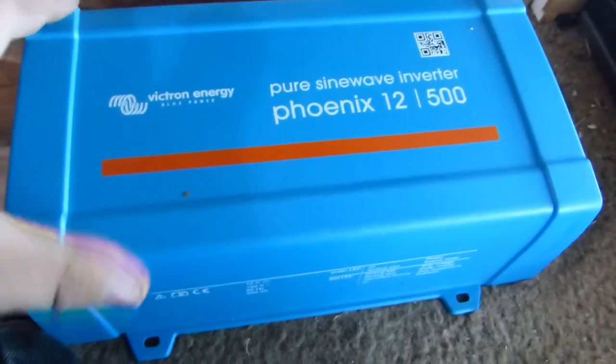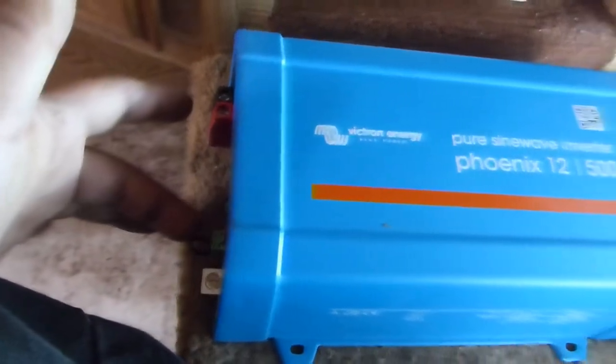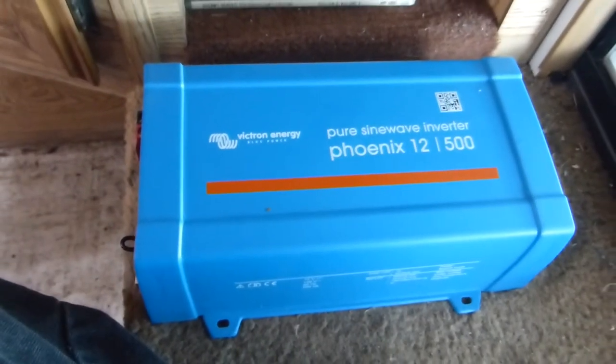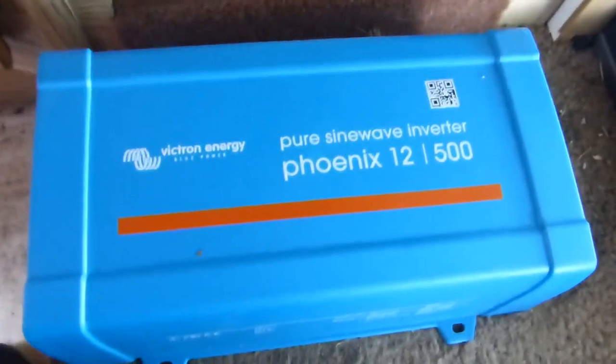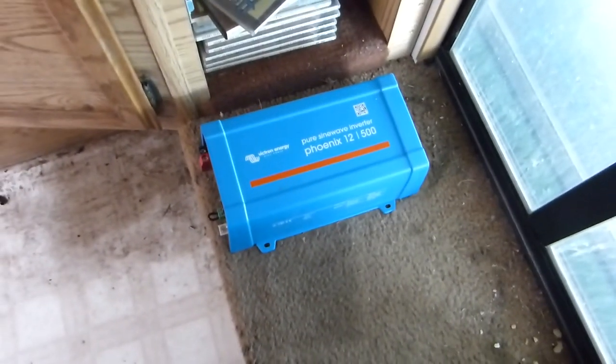I'm not going to film the install of this — it's really straightforward, just two wires, maybe some more wires for a switch. It's really simple to mount. So this is going to be the end of the video. Thank you guys for watching — it's been a really fun project and a long time coming for solar on this camper.